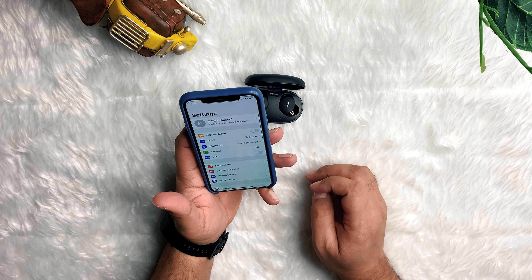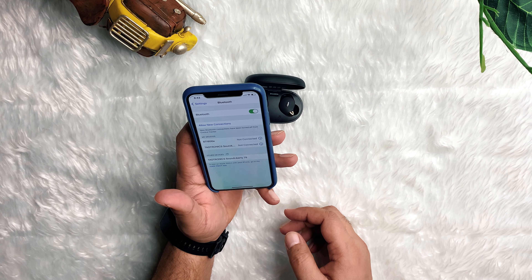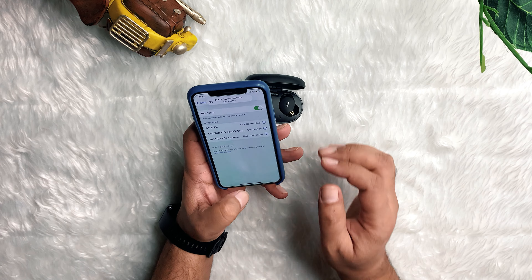Let's pair these earbuds with the smartphone — just find the earbuds in the mobile Bluetooth settings. They paired successfully. Let's check the sound quality.